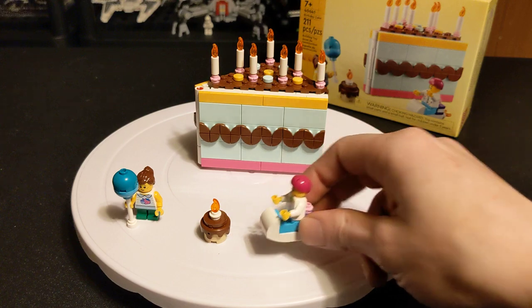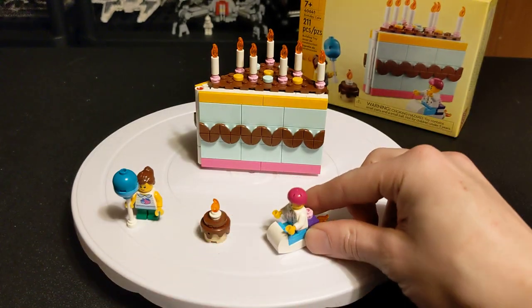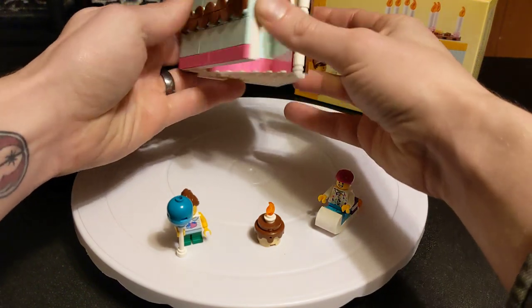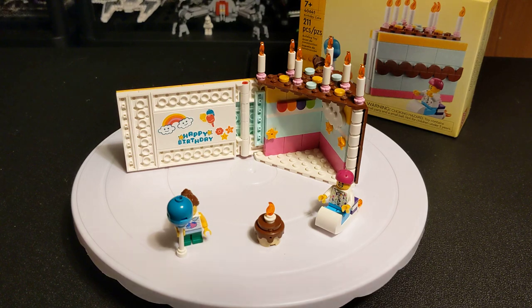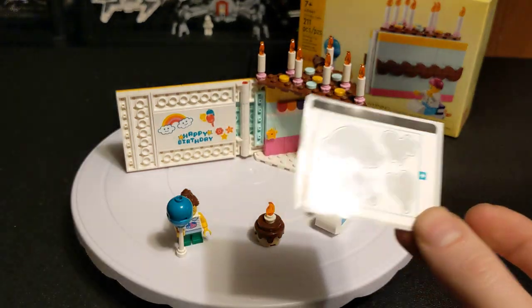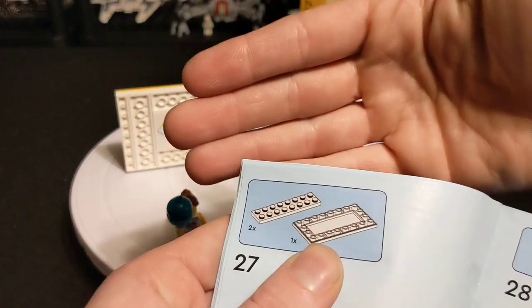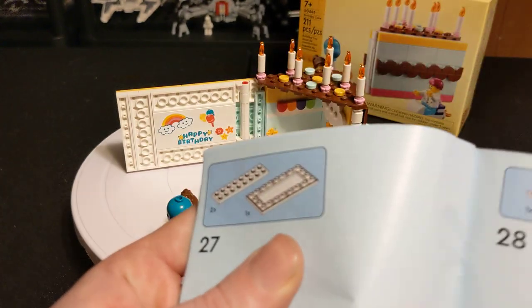Then there's a rocket-powered birthday present sled guy — safety first, always wear your helmets. It's really cute. If you notice there's a hinge here, it folds open and you've got this little sign. These are actually four stickers — at first I thought it was a single sticker, but it's a sheet of four. The piece they're on is a single piece: an inverted tile, four by eight, which I didn't even know they made until I started putting this together.